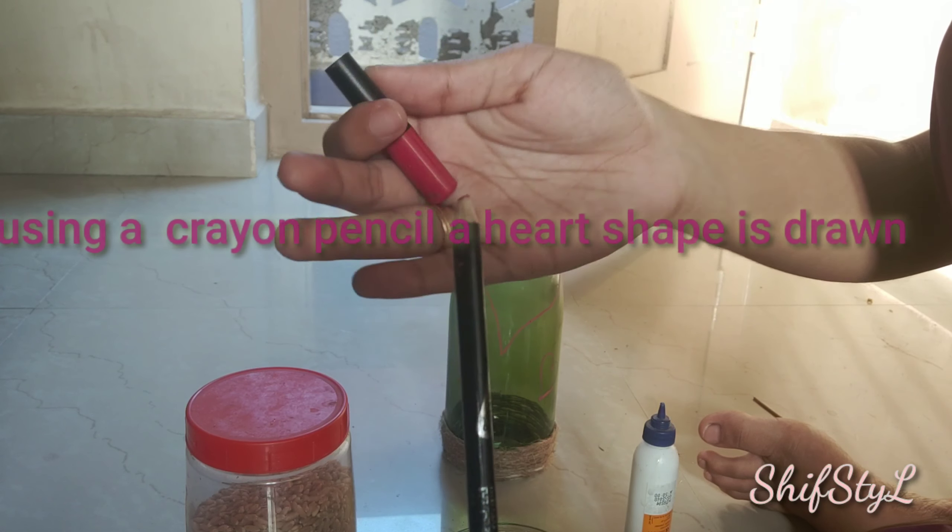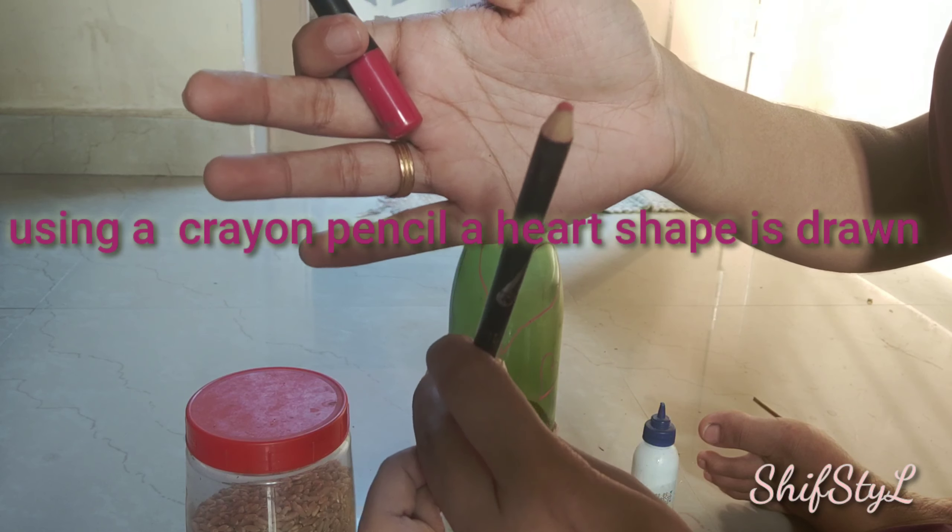Use jute thread and wind it on the top and bottom part of the bottle and use fevicol to paste it.